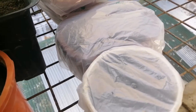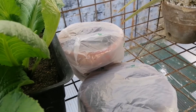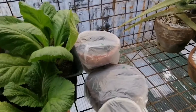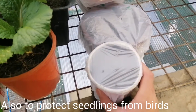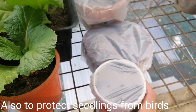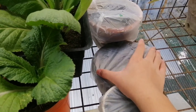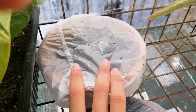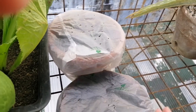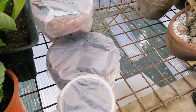I have covered some of my pots with plastic because it started to rain this month, and these seedlings are still fragile. I've learned the lesson from last year, so I've covered them with plastic and then poked some holes so the air can escape and also to avoid fungi from growing.